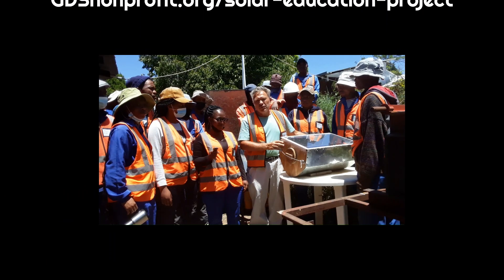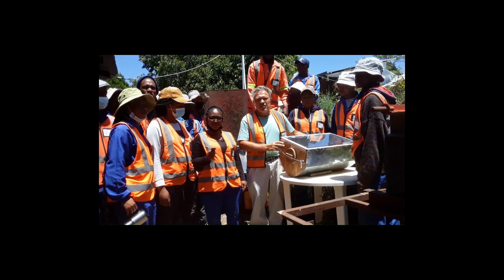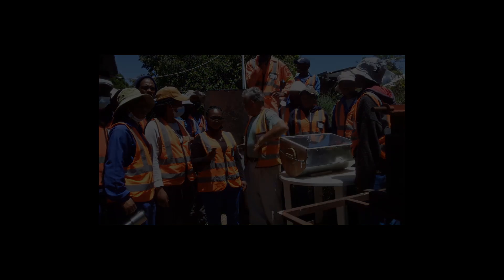I came to Lesotho in July 1987, and frankly, solar cooking has saved my life.